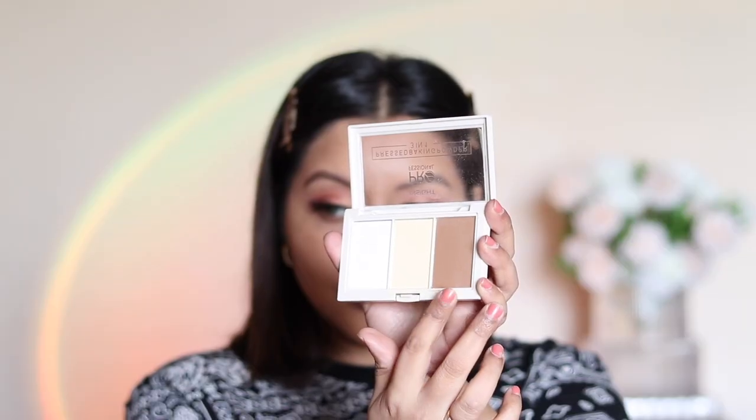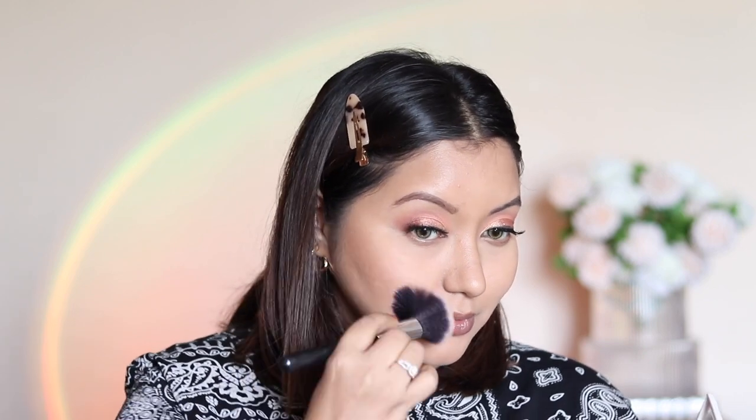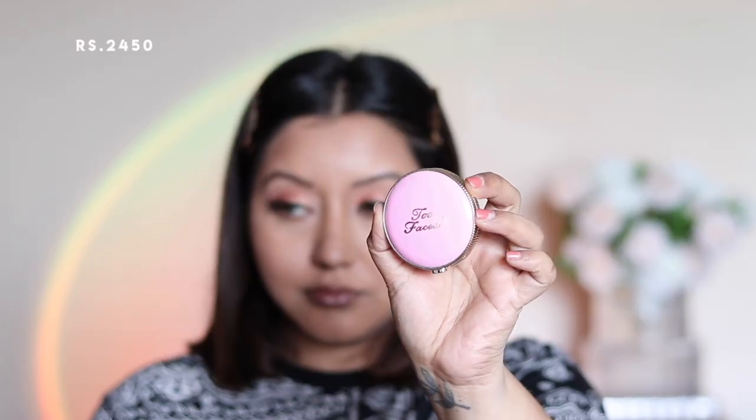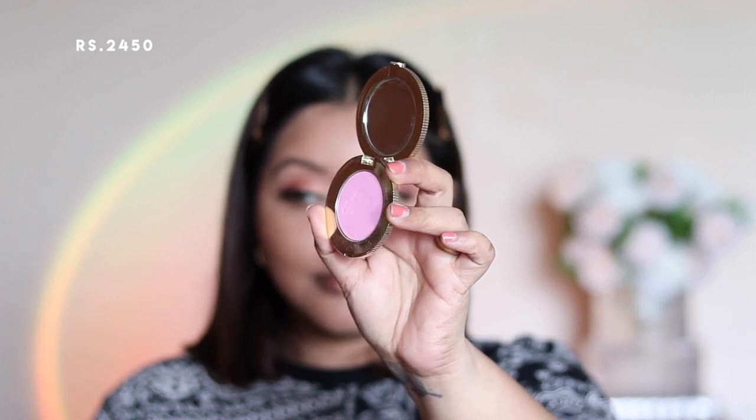I wanted to try the Insight Professional 3-in-1 Baking Powder's contour shade, using an angled brush to add a bit of warmth around my cheek area. For blush, I'm going with the Too Faced Cloud Crush Blush in shade Candy Cloud, which is a very cool-tone pink.